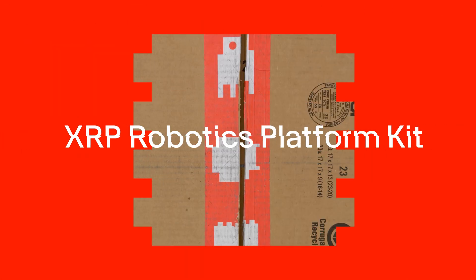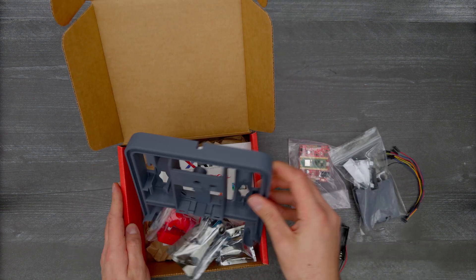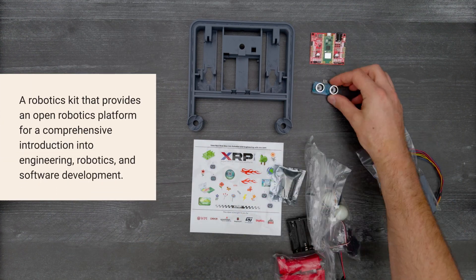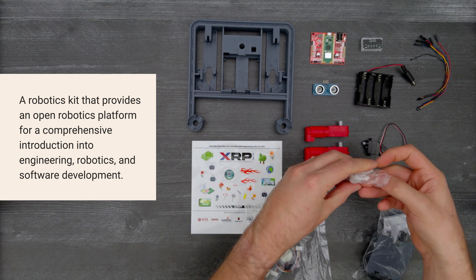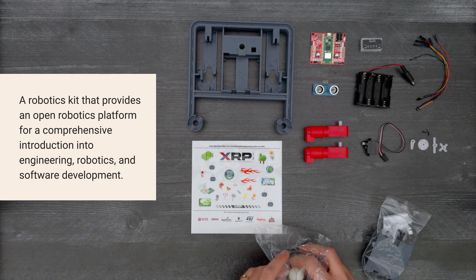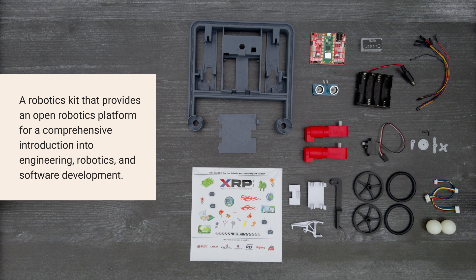It's time for DigiKey Unboxing. Let's take a look at the XRP Robotics Platform Kit, created by a collaboration of education and technology companies. This kit provides an open robotics platform for a comprehensive introduction into engineering, robotics, and software development. So, let's get started!